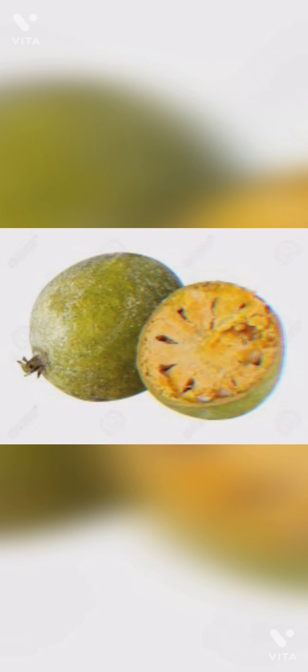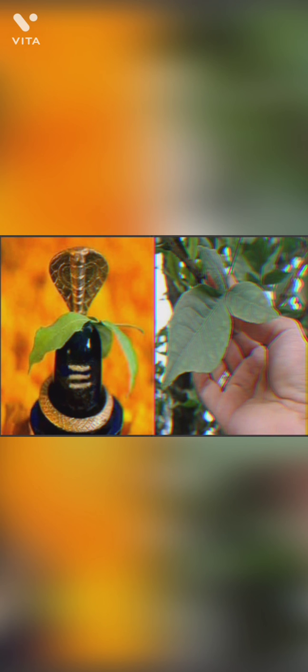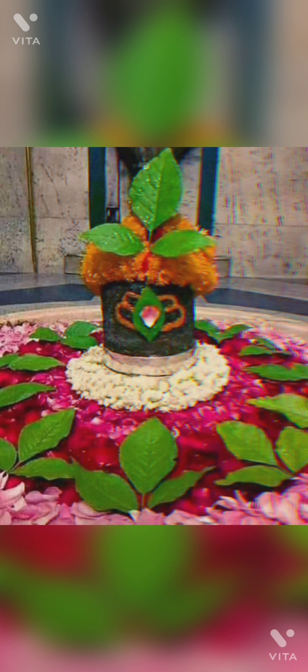Here is the fruit. The bael fruit or the wood apple has many medicinal properties. Basically it acts as a coolant. It is called wood apple, also known as elephant apple. The beautiful leaf is offered to Lord Shiva and is considered very pure. It has a soft, delicious pulp inside and it's my favorite summer drink. The three leaves symbolize Shiva's trident and we also call it Sri Murti.